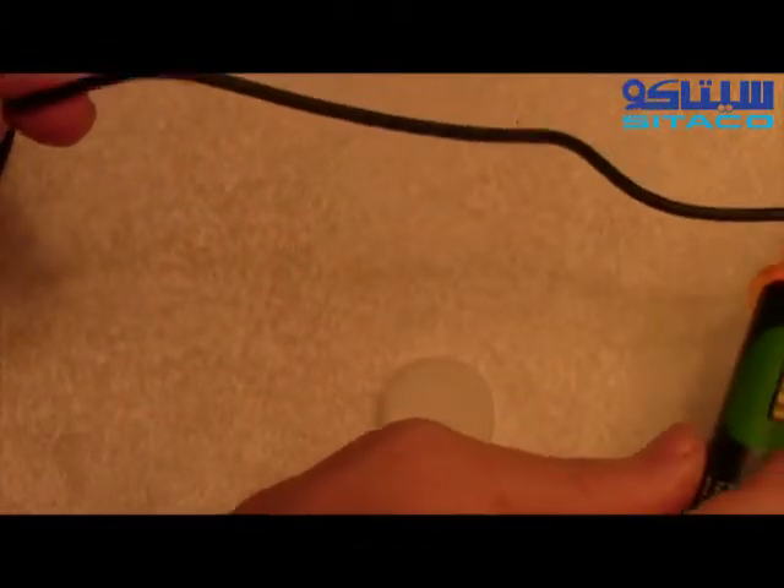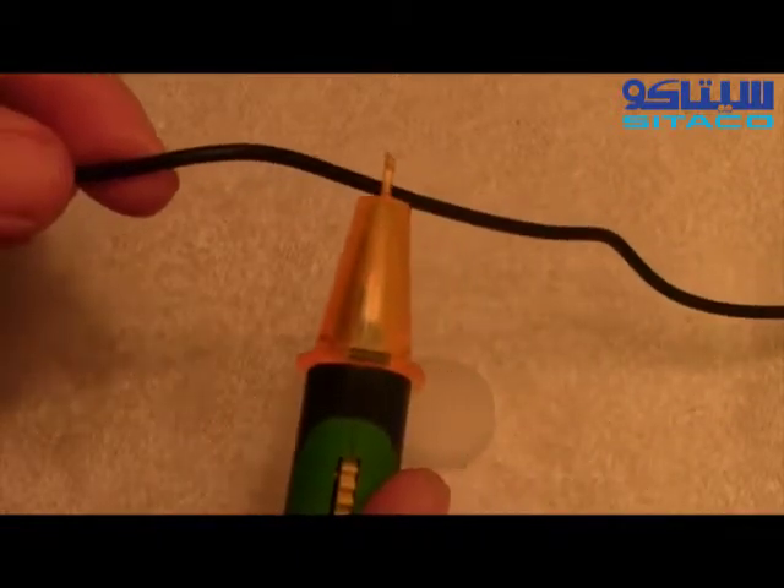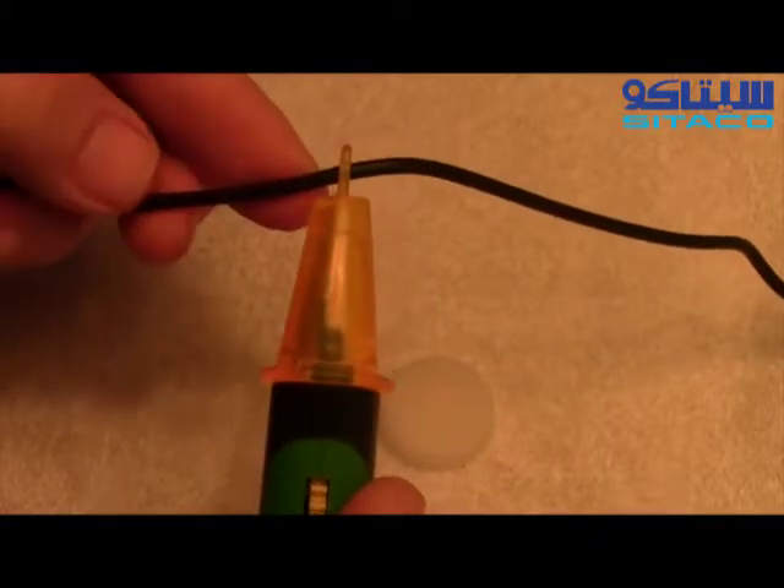Now we can test the entire line. Just bring it right along the cord here, and if there's a break in the line, it'll stop flashing.